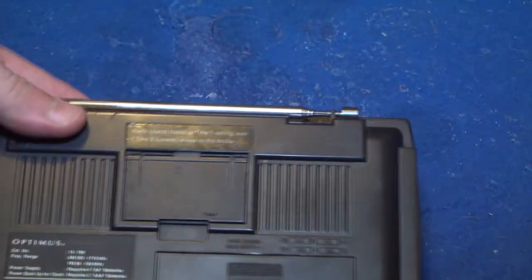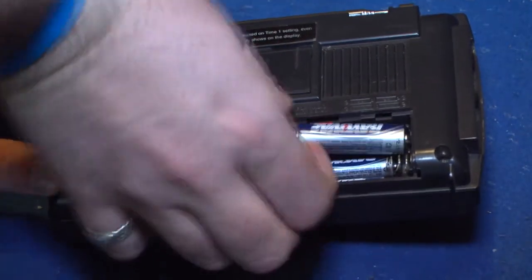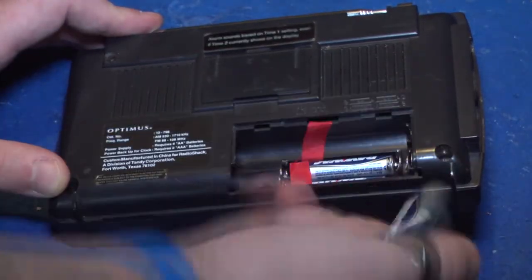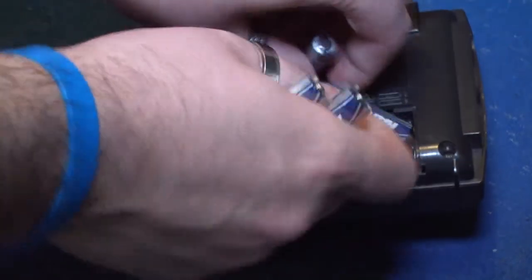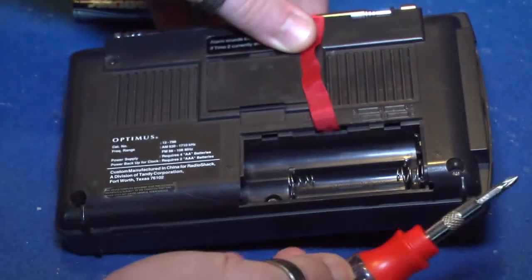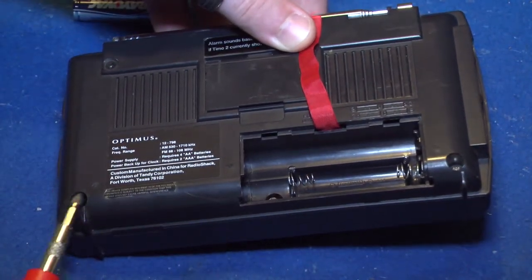Let's look at the Optimus Radio Shack 12-898. First, take out the batteries. Next, you need to find your screw holes. There are exactly three screw holes on the back of this device: one is on the right-hand corner, one is below where the batteries are, and the other is on the left-hand corner.